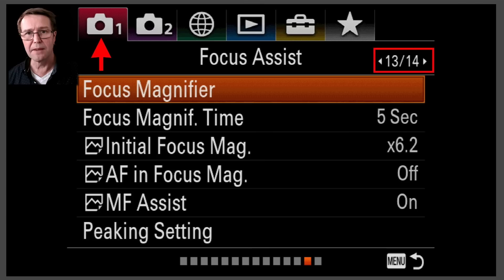I'll also be linking DMF to focus magnifier, and that's what you saw in the movie. Not only does it enter DMF — this is a manual override to the autofocus — but it also magnifies the view so I can find critical focus in manual focus.